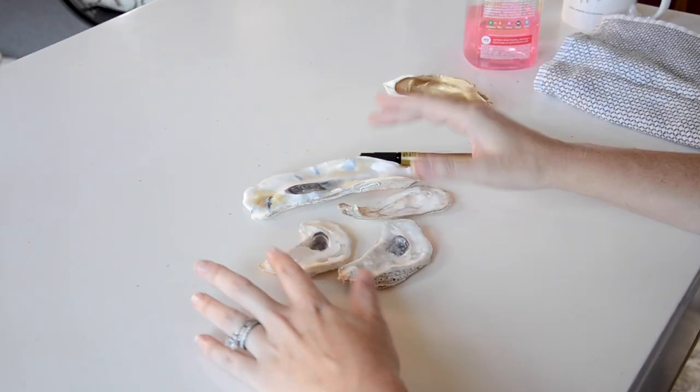Hello! Today I thought it would be fun to show you guys how I do one of our most requested projects, which is writing on oyster shells.